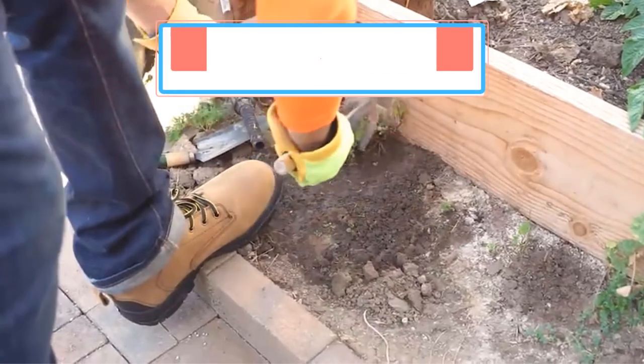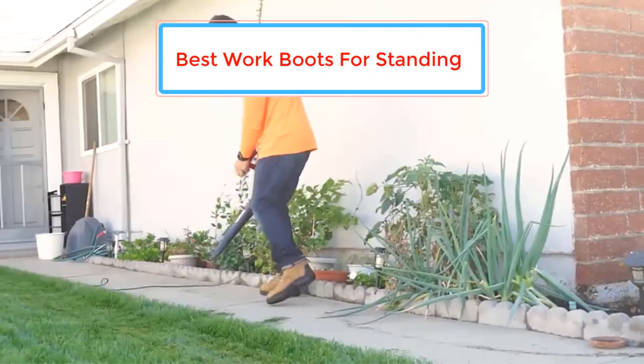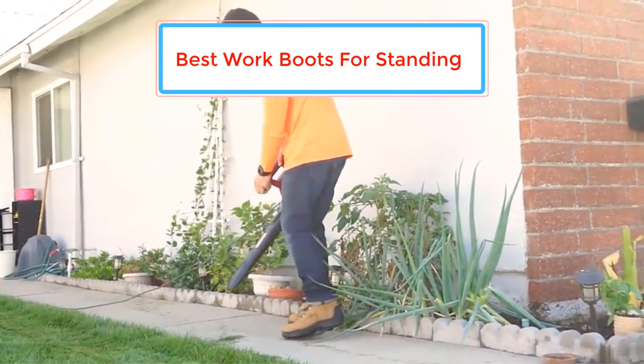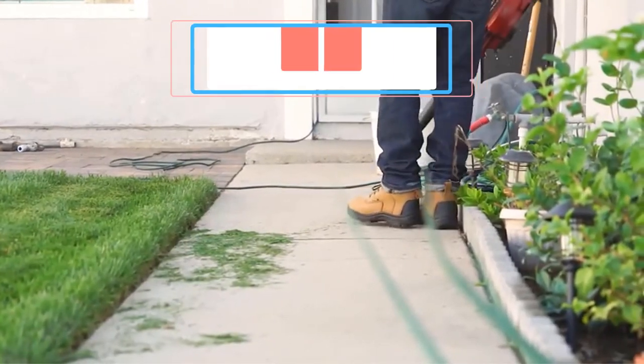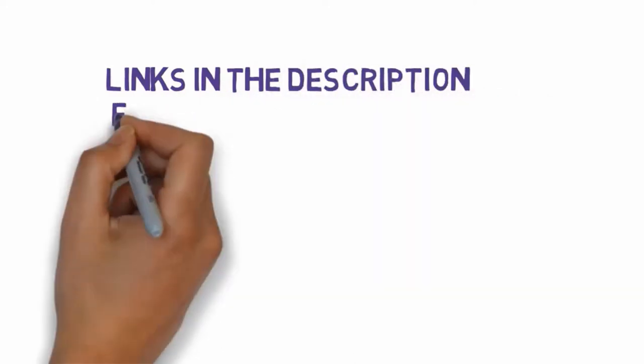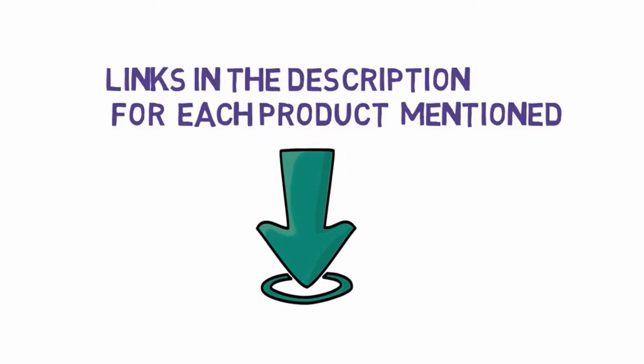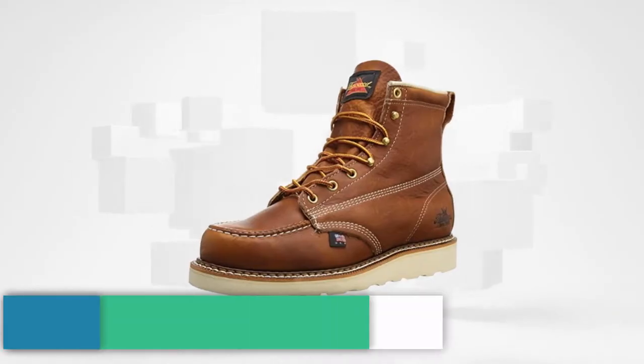Are you looking for the best work boots for standing? In this video we will look at some of the best work boots for standing on the market. We have included links in the description, so make sure you check those out to see which one is in your budget range.